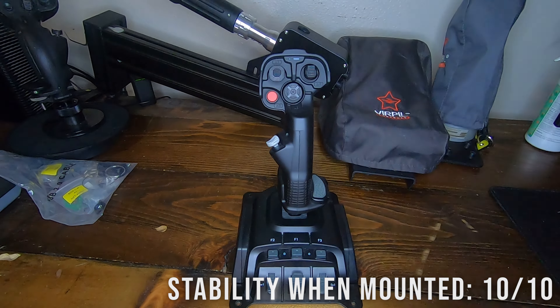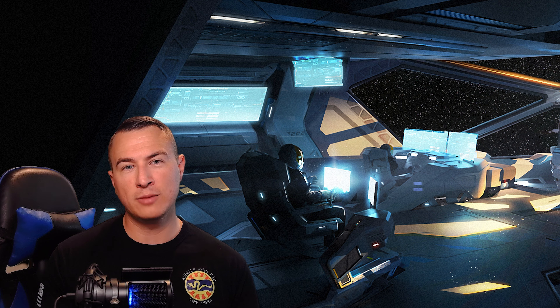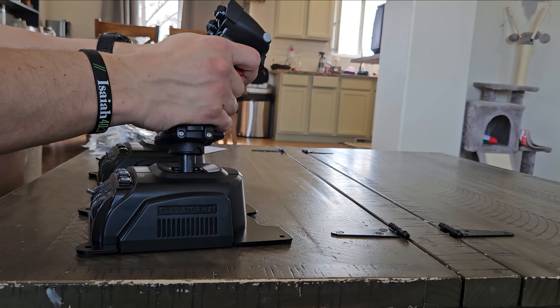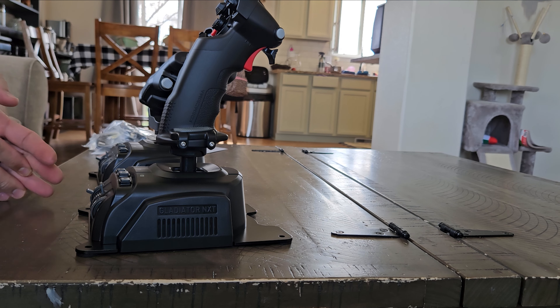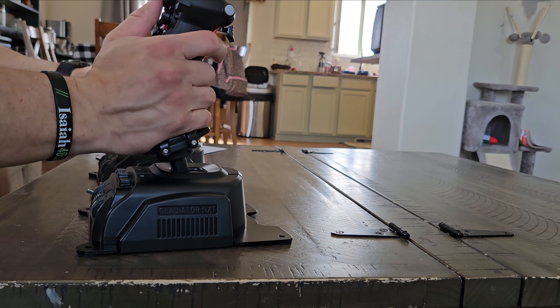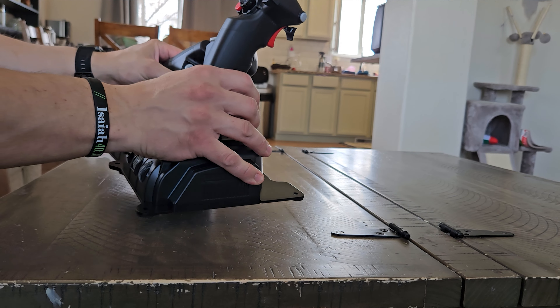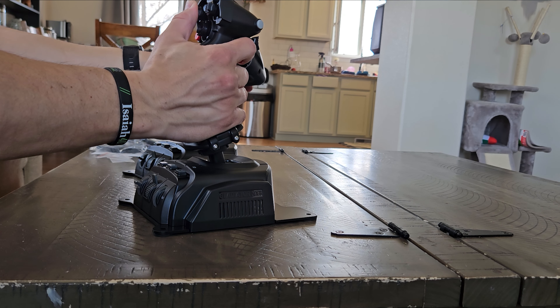Mounting this joystick gives it a perfect 10 out of 10. The ergonomics is another thing I want to highlight. The grip comes with two different size hand rests that can be removed for those with larger hands. All of the buttons are positioned very well, and I really don't feel like I have to reach far to activate each button. For ergonomics, I give this a 10 out of 10. I used to have a Scitec X52, X65F, and X56, and the ergonomics of those joysticks are absolutely terrible in comparison to the Gladiator NXT Evo. This is just one part of why I love this over any traditional joystick I've ever used.